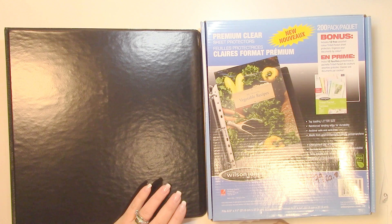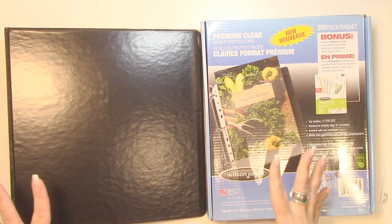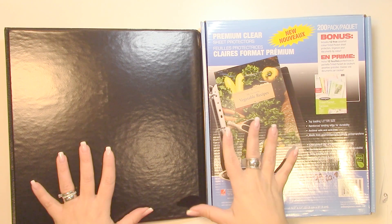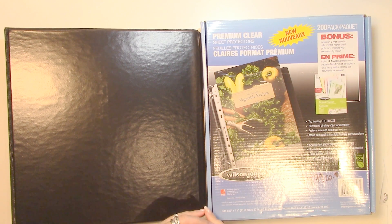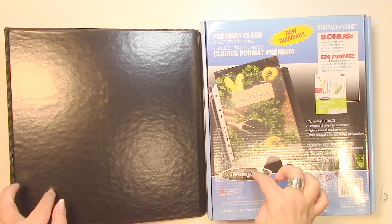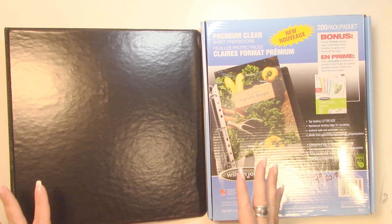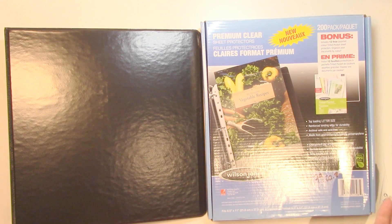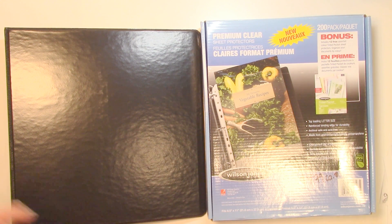Hello everyone and welcome to Scrap Saturdays! I hope you're all doing well. I'm going to come to the end of my Felicity Jane autumn kit, and this is the video that I've been promising for a long time — I'm just going to show you what I do with my layouts.